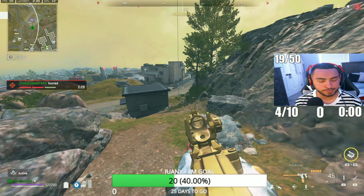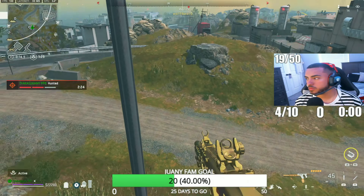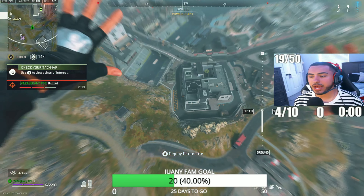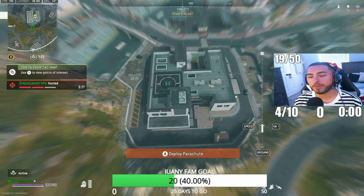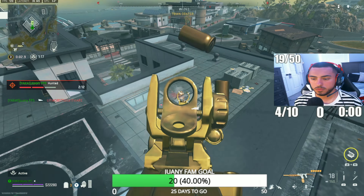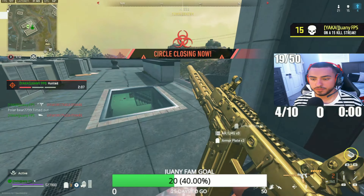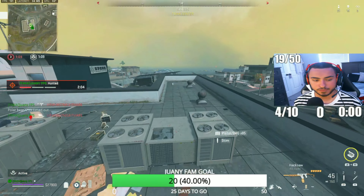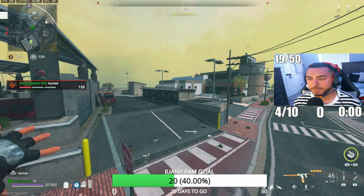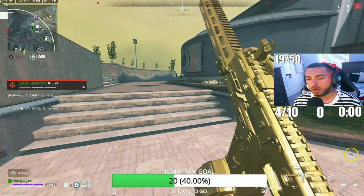Pablo, you got Warzone? Yeah, for sure we can run some if you've got Warzone. I'll pick a night to play Fall Guys too. There are like three to five people watching right now — there's still a piggy over here.